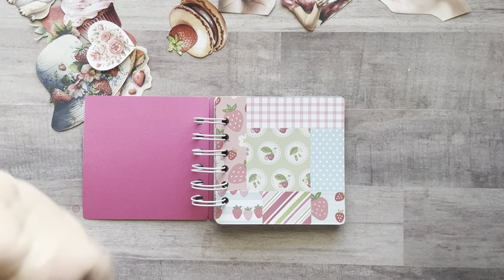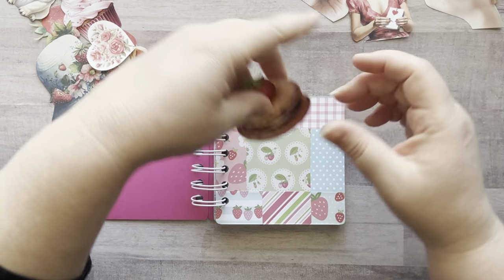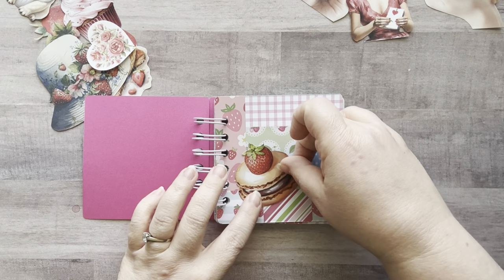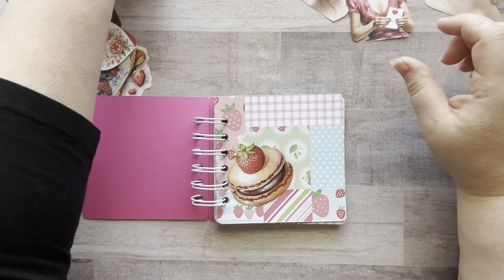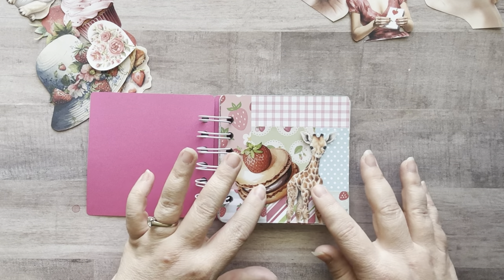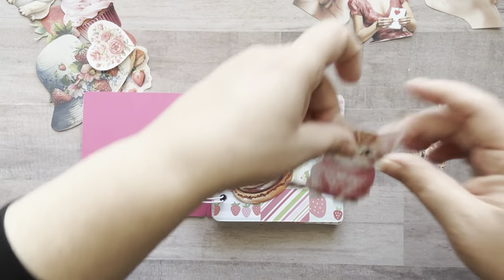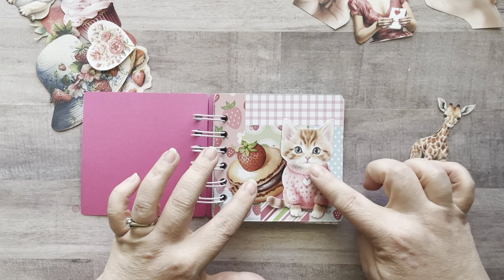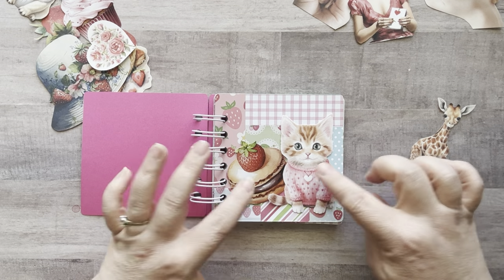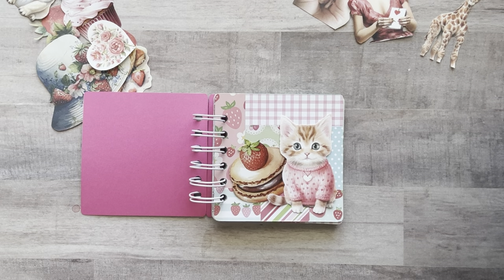Page one. I thought this little giraffe would be really cute, but actually I kind of like that too. I have this little kitten — the kitten looks adorable. I might have to go with the kitten. Okay, we're going with that. Love it.